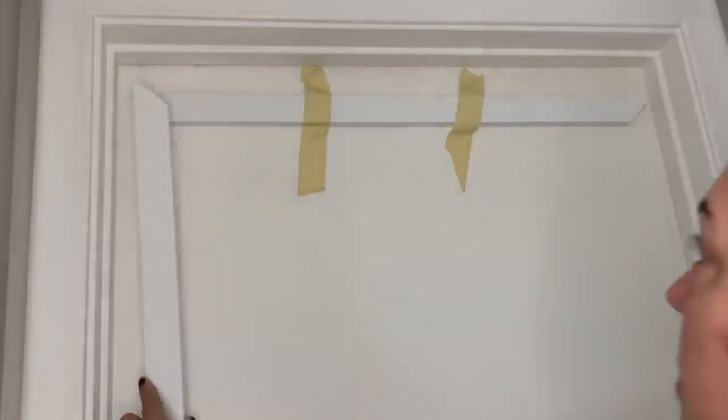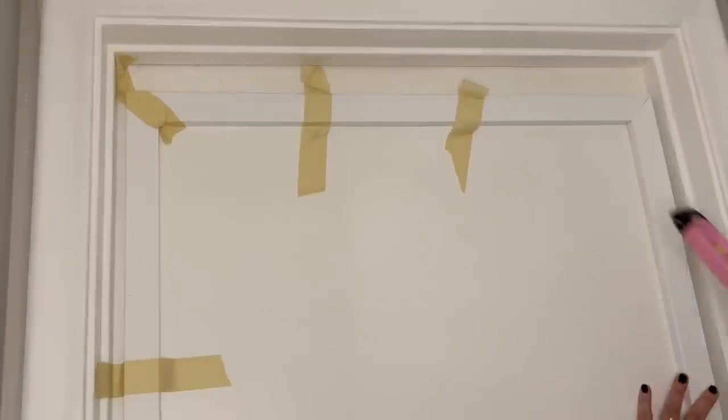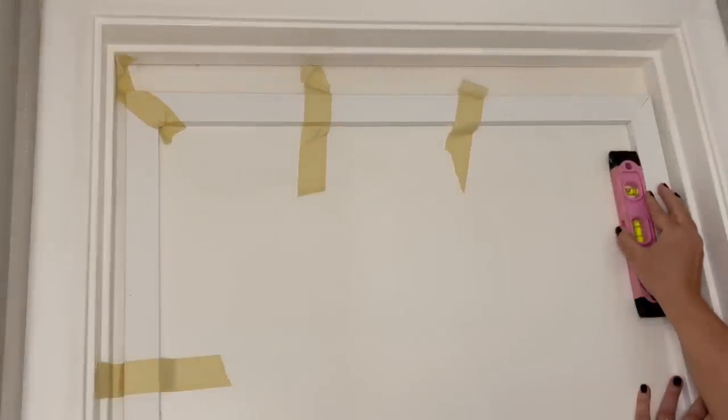I used construction adhesive to adhere the trim to the door and kept it in place with tape while it dried. I also made sure that the pieces were straight using a level.